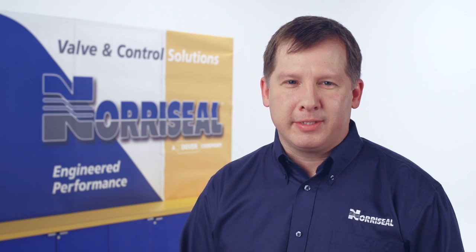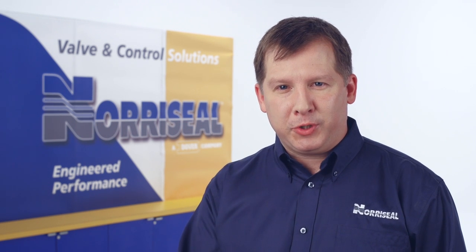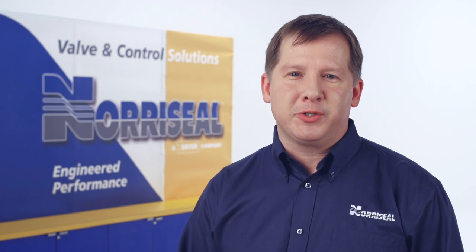Thank you for buying a genuine Norisil product. In this video, we'll talk about troubleshooting your Series 1001 liquid level controller.